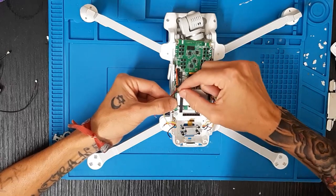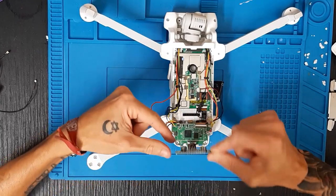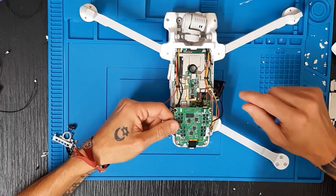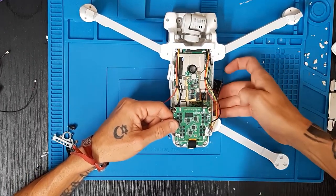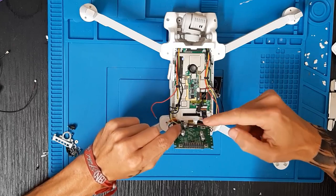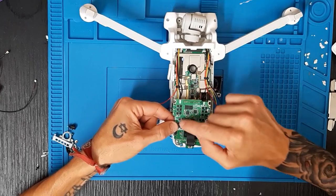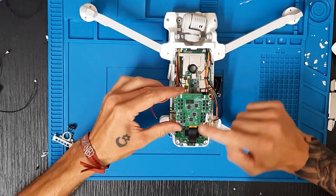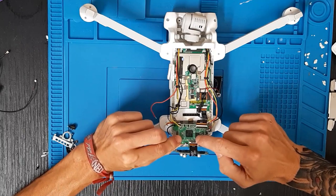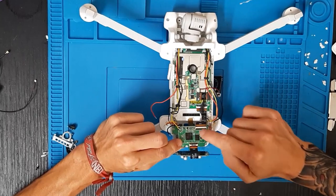Este es el cable del GPS. Damos la vuelta; este es el flex que alimenta la placa de variadores. Os voy a explicar el circuito: cuando colocamos la batería por la parte inferior del drone, conectamos la batería aquí y damos corriente a los motores. Cada motor recibe corriente a través de la placa de variadores, y por este flex pasamos corriente.